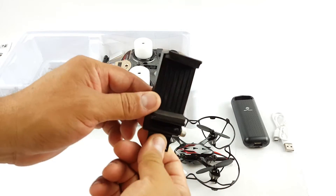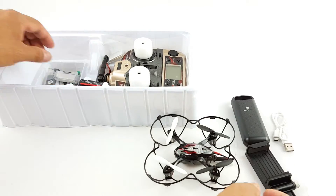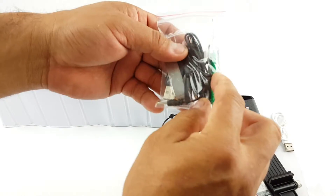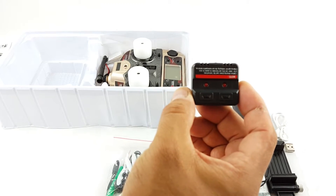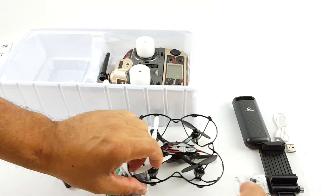This is the mount to put your cell phone here because this one is first person view. Battery for the quadcopter. Screwdrivers, extra propellers, charging cable. Dual charger to charge two batteries at the same time. You got two batteries.